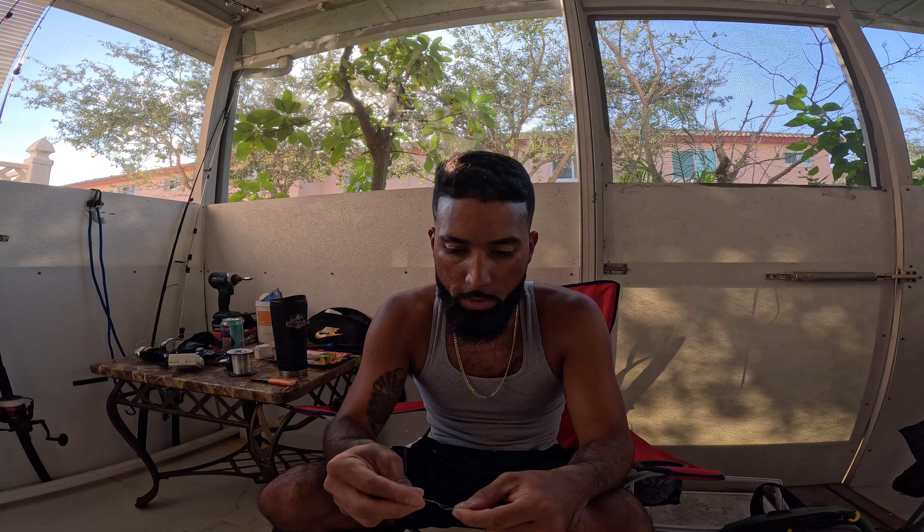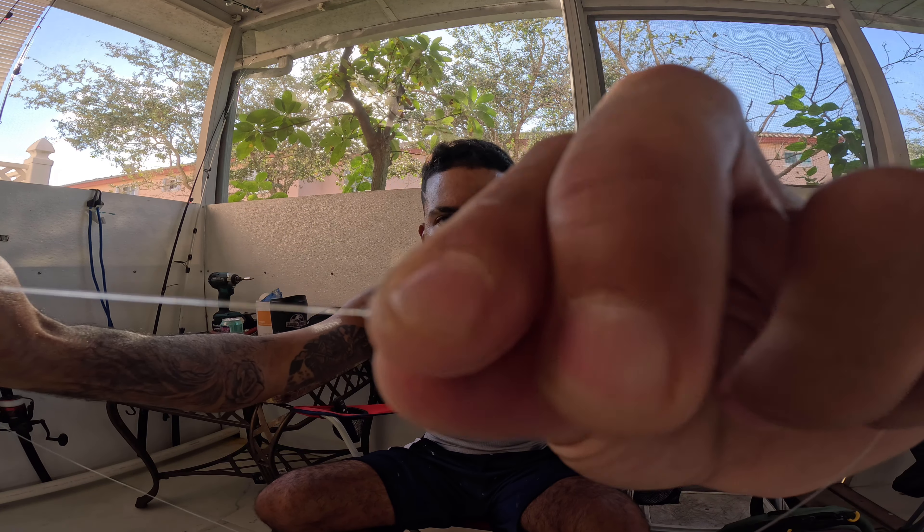Get another swivel here and we're gonna do my simple knot — I've been using this since I was a kid. You got your main line, twist it around about seven times, wet it, then put the tag end through the eye. It makes a loop, you grab your tag end again, put it back through, and cinch it down. Boom — perfect knot right there.